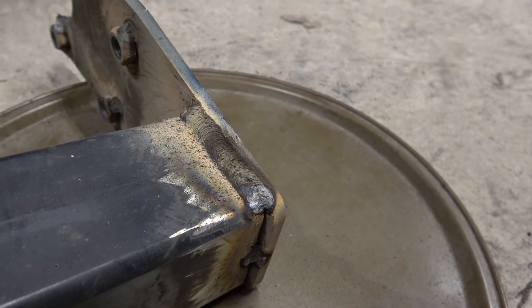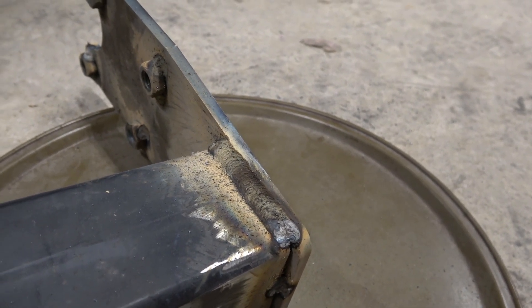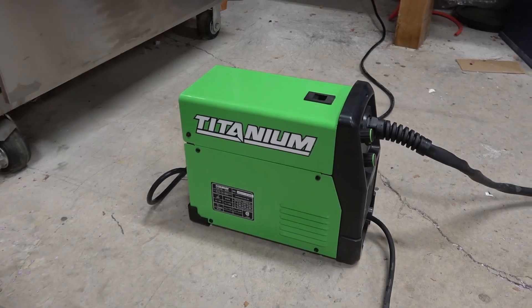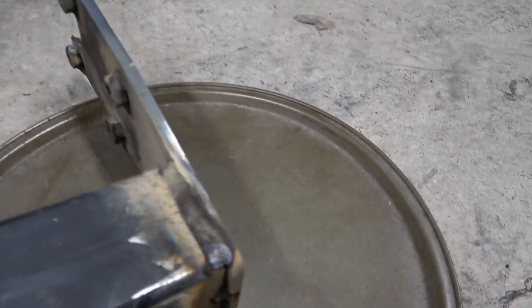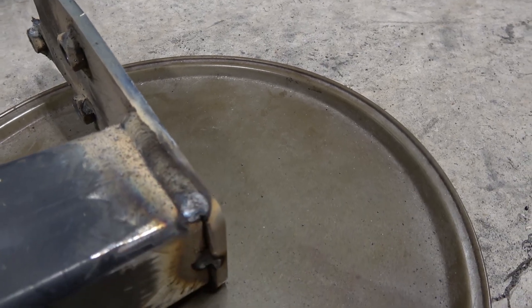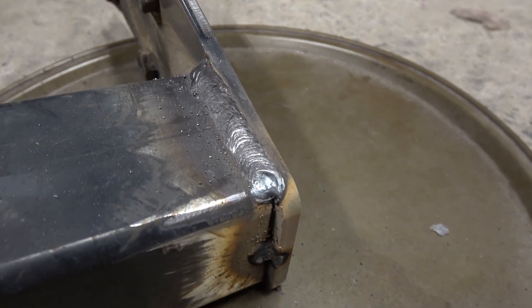I have to say, this $200 Harbor Freight flux core welder lays down some pretty good beads for being a 120-volt, lunch-box-sized welder. I'm impressed. They're not the prettiest welds — it's got a lot of spatter like any flux core would — but it's got plenty of penetration. Here's what it looks like after a quick scrape with the wire brush.